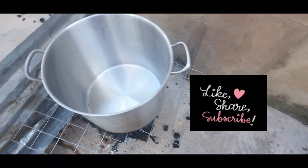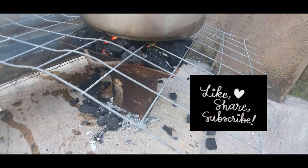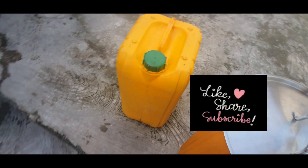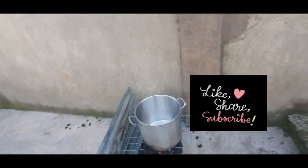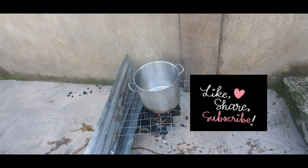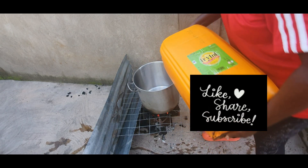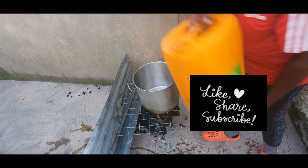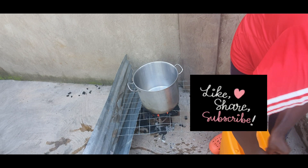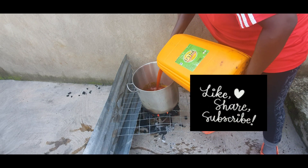Preparing palm oil for soap making at home. There are two methods we can use to prepare our oils for soap making: the heat method and the chemical method. In the heat method, we use heat on the palm oil for a few hours, whereas with the chemical method we use sulfonic acid and hydrogen peroxide.